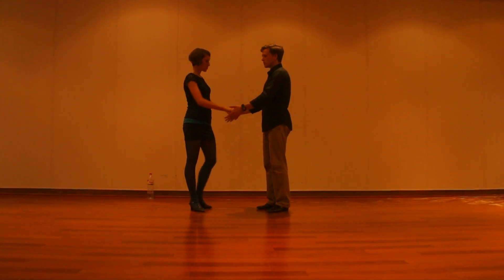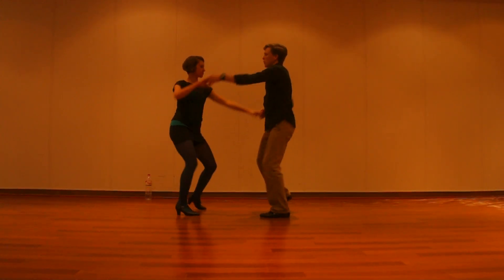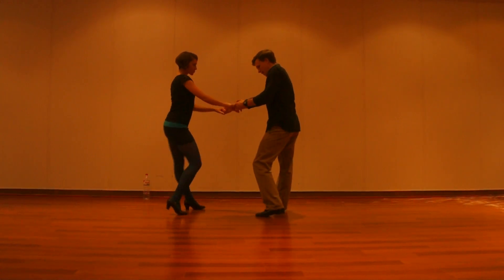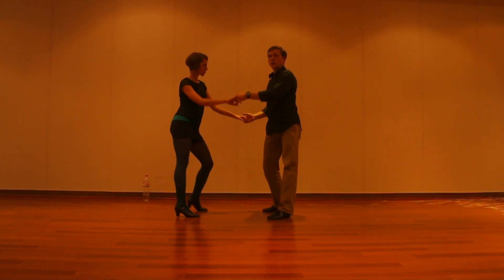We were talking about how we want a little bit of tension. We're connecting our arms to our back, because there's a difference between just being all loose — just lucky that we're on the same beat together solo dancing — or actually connecting to our partner.